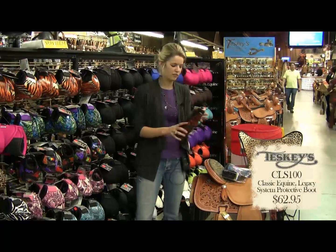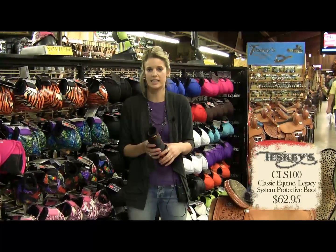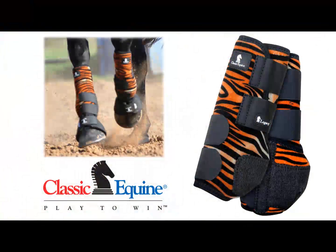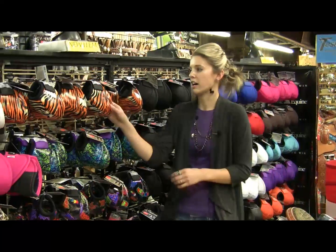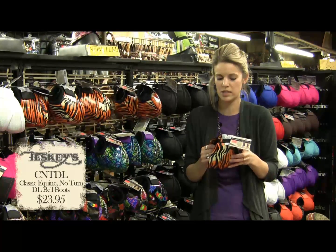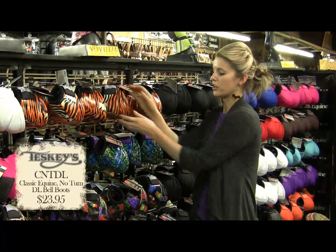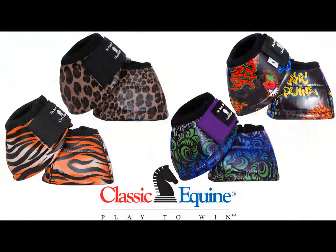Next is our new pattern for our Legacy boots. We did Tiger this year — we're really excited about it. It comes in small, medium, and large, and it is matched with our Tiger designer line bell boots. They're no-turn bell boots and they also come in small, medium, and large.